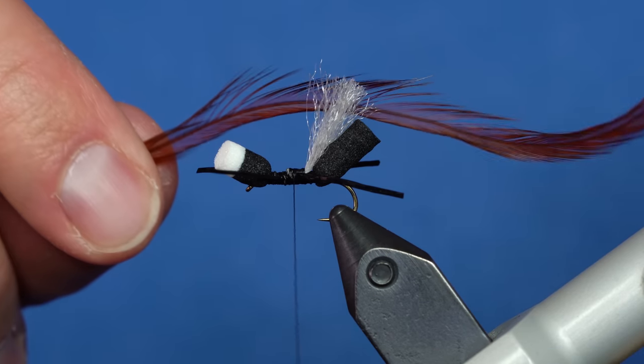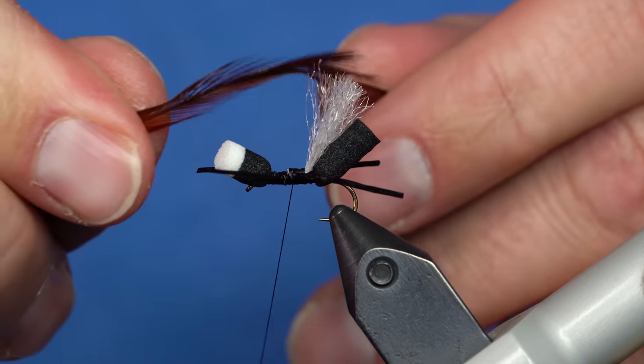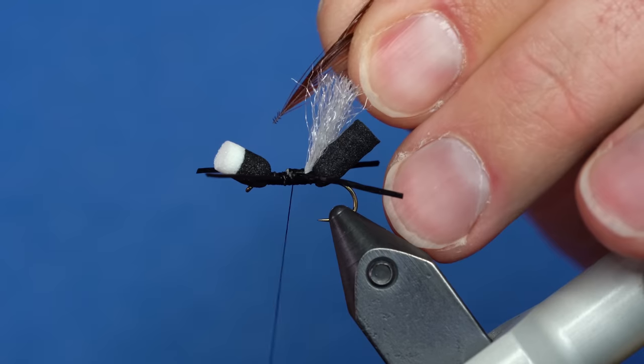The last step is to add the hackle. This is a Coachman Brown hackle. Really, any brown would work, but Coachman Brown happens to be my favorite color — my confidence color on this fly. I've trimmed the butts away from the stem and I'm going to tie the hackle in by just capturing the stem with thread.